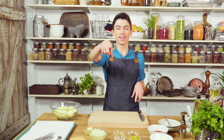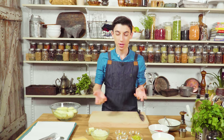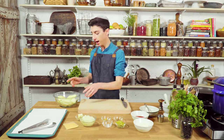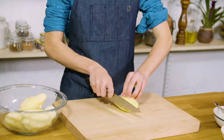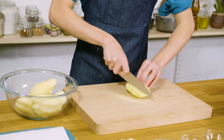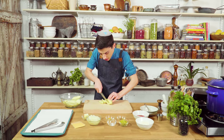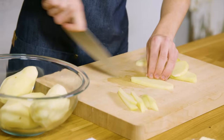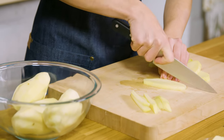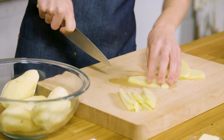Huge shout out to my friends in LA, Adam and Kyle, you know who you are, for giving me pointers on how to make the perfect In-N-Out french fries. So let's just get started. Over here I have a bowl of some russet potatoes that I just peeled, and now what we're going to do is cut them into some pretty thin french fries — about an eighth to a fourth of an inch thick. I'm just going to repeat that step with the rest of our potatoes.